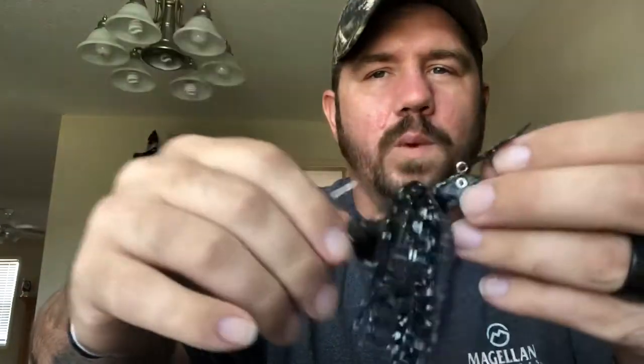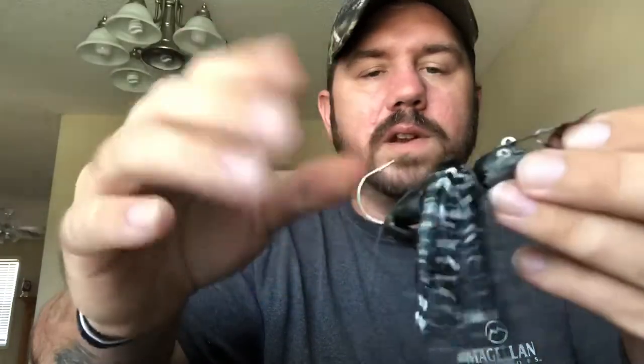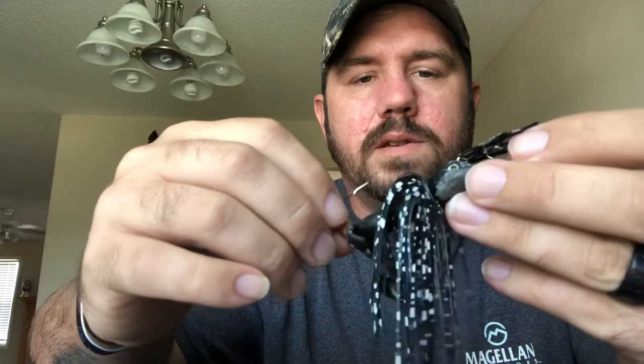The chatterbait — normally I use it in clear water or somewhat dirty water, but not milky water, because black seems to disappear in milky water. It's hard to judge when to use it. I've used it in clear water and foggy-looking water but never milky. And then of course I've got Texas rig setups — I'm sure you guys know how that works.